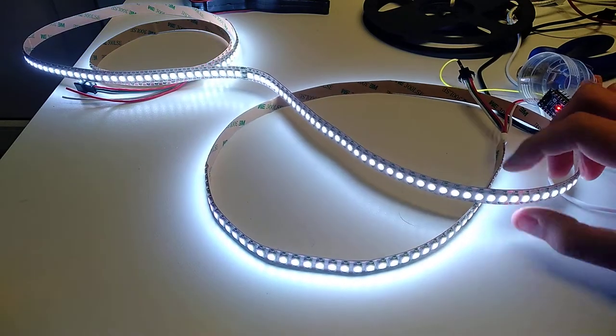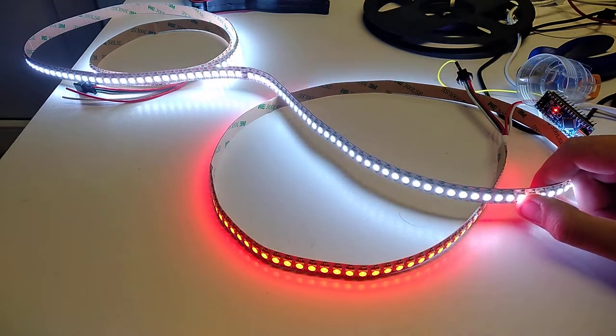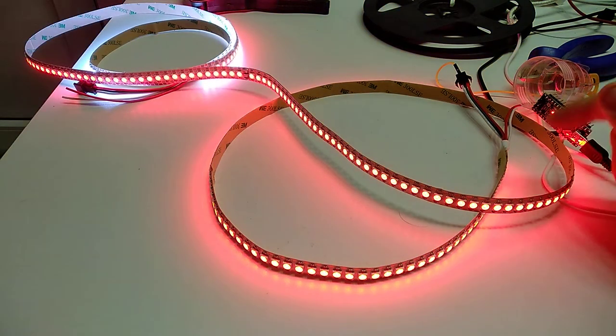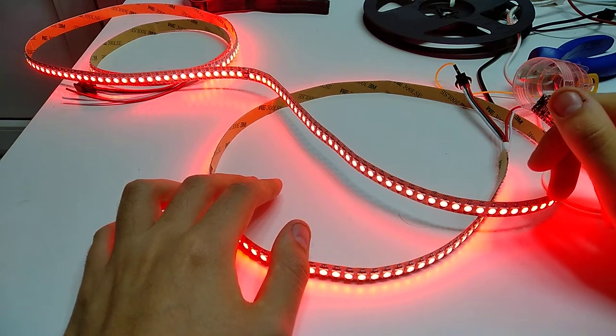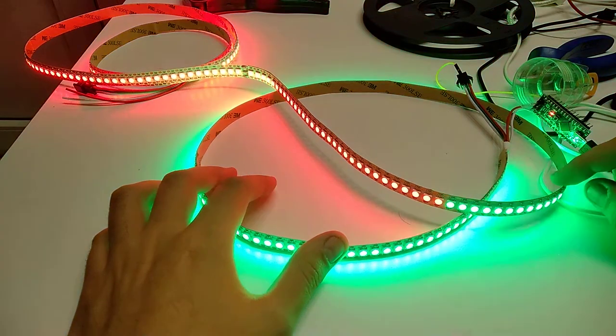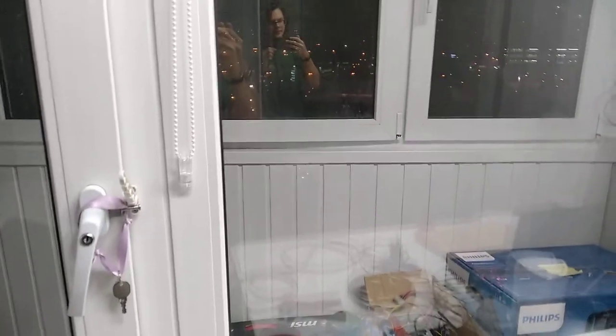Right now it's just a simple test program to check all of the LEDs are working correctly and fill it with a particular color. But if you arranged it into a grid of some type you can actually show images on it, which is really nice. I'm not going to do that though. What I bought this strip for is basically to put all around the window's perimeter — basically like an inward-pointing Christmas light. There's a thing of putting Christmas lights on your windows in winter for New Year's Eve, because apparently Christmas isn't too much of a thing here.